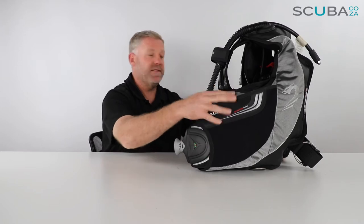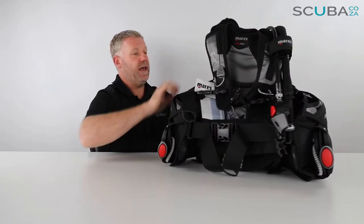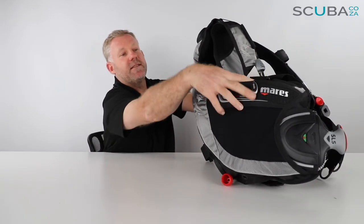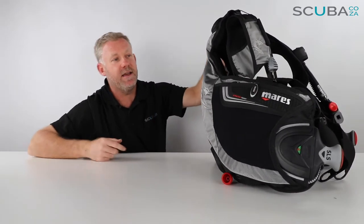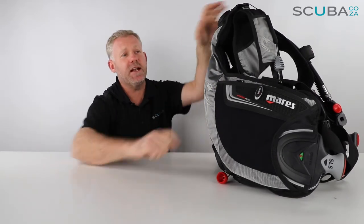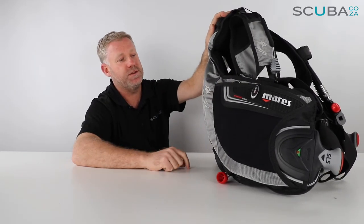There's a knife mount on the right-hand side — it's already got the eyelets for you to mount any knives. It's also a great place to mount lanyard clips if you've got the right tools to do that.